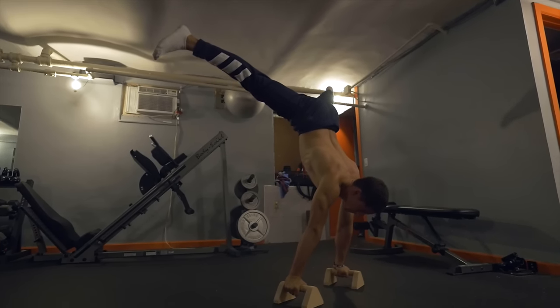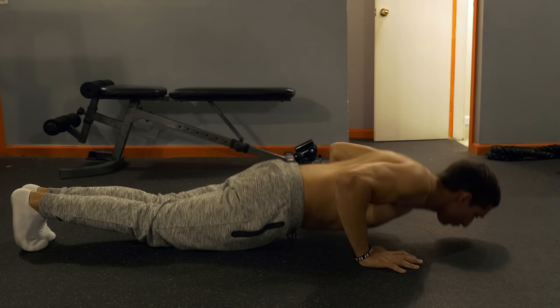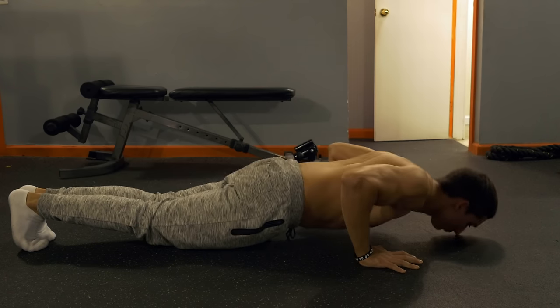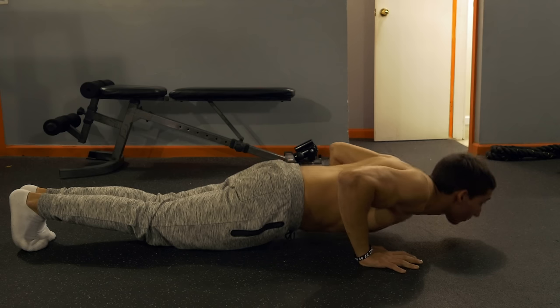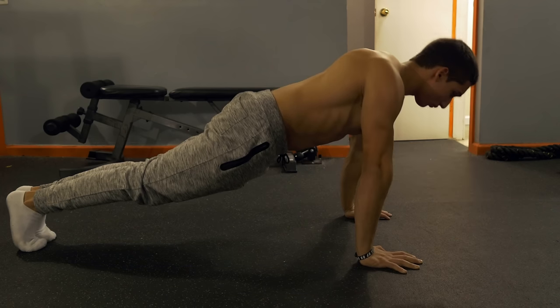What's up everyone, it's Edward from Bar Stars and today we'll be learning how to do the planche. Before you start practicing the planche, you should have the fundamentals of pushing strength, which are push-ups. If you can't do push-ups, you can't practice the planche.